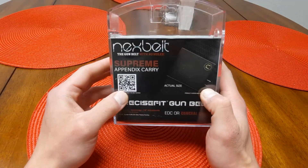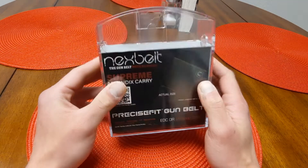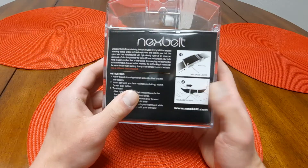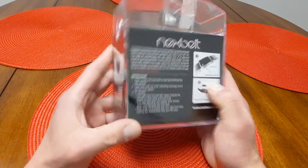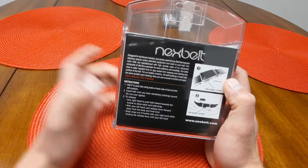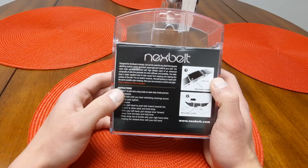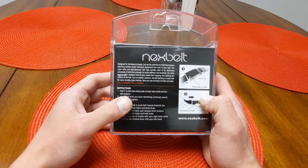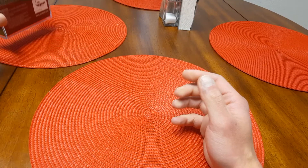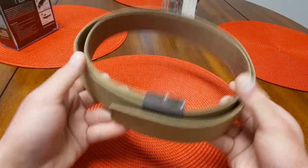I kind of wanted to show you guys some cool features that it has over the competition, but at the same time, one or two downsides to it. On the back, it has the instructions and it is made in the USA, which I think is really cool. So in the instructions, it tells you to add four inches onto your waistline when making or cutting this belt. That's one of the downsides — once you cut, you can't put back.